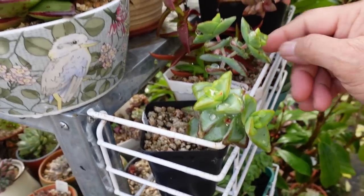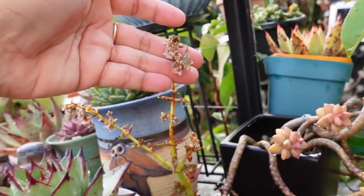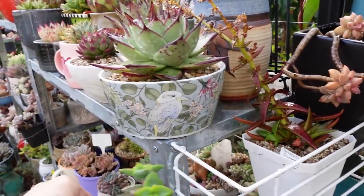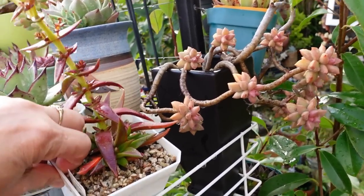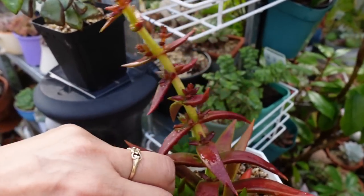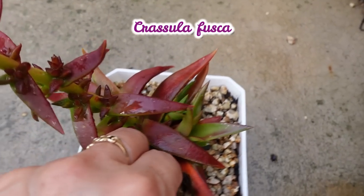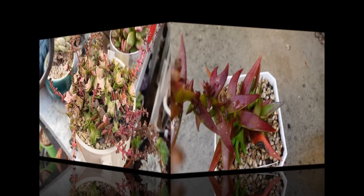If you don't harvest the pups in time they need to be chopped away from the mother plant. This is capitella something — or fusca — look how it's dying off, the bloom is finished now, so I need to bring this inside and chop that. I only had about one straight hour of sleep, waking up every 20-30 minutes because of my ingrown toenail — I hate it — but anyway this one I'll bring inside and harvest.